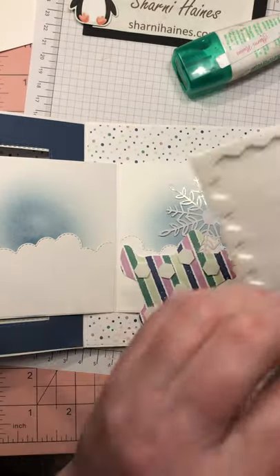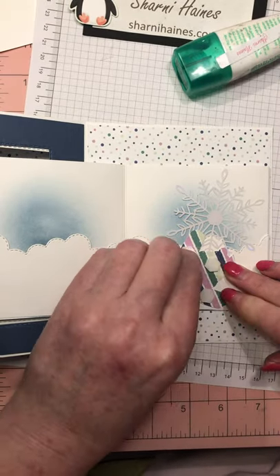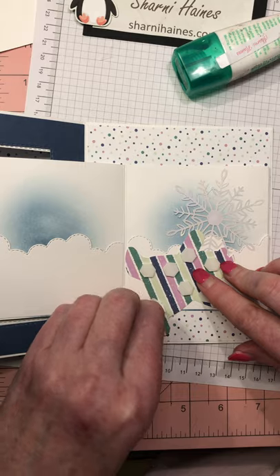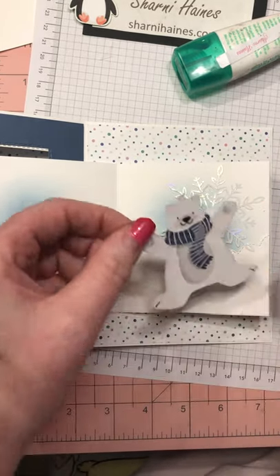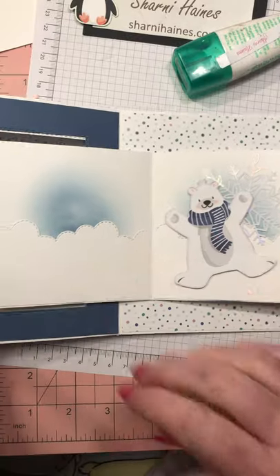I can't sit there for hours doing fussy cutting like some people, but I love the fact these characters are a decent size and easy to cut out — really — and there's no coloring in required, which is great. So there he is, all cool on this side.